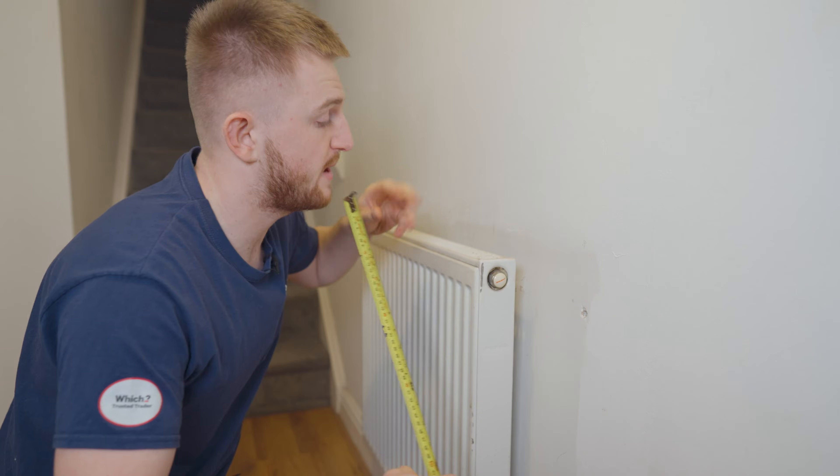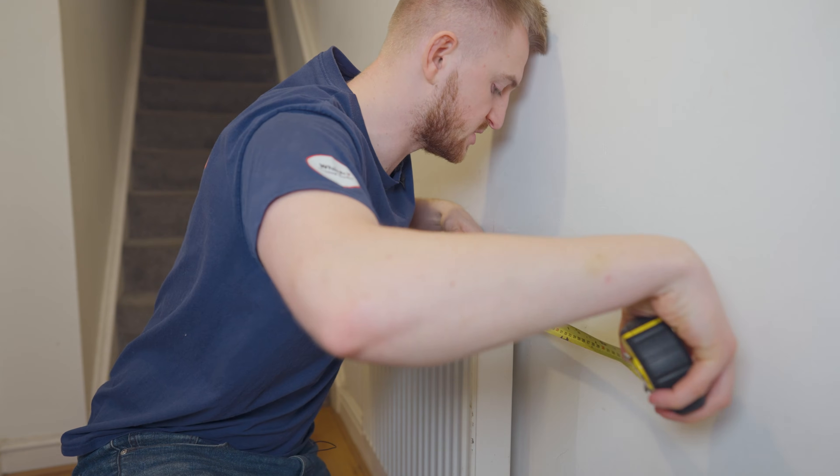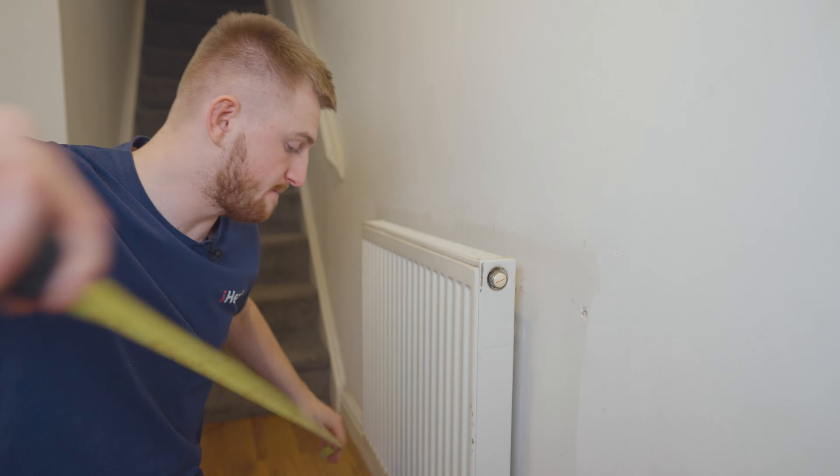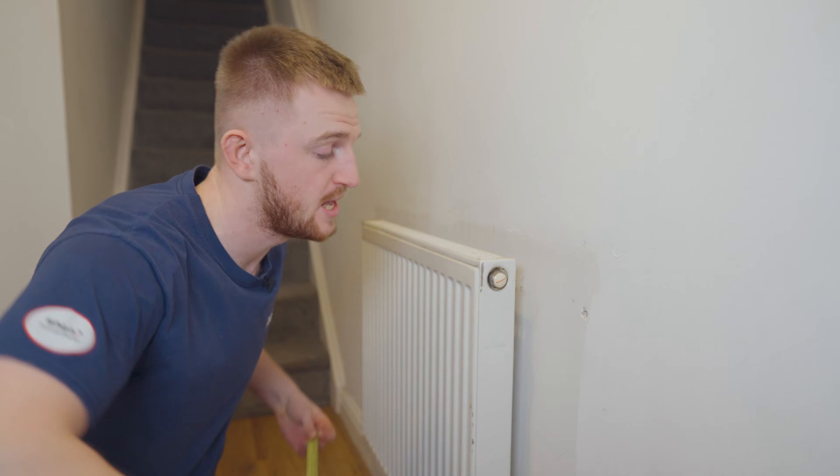To measure the slits, go to the back of the radiator and measure the distance from the bracket to the edge of the radiator — so 11 centimetres from the right and 11 centimetres from the left. Also whilst we're here, measure the height of your radiator. This is a 60 centimetre radiator, which means we need a 70 by 60 piece with two slits 11 centimetres in on the wide side.